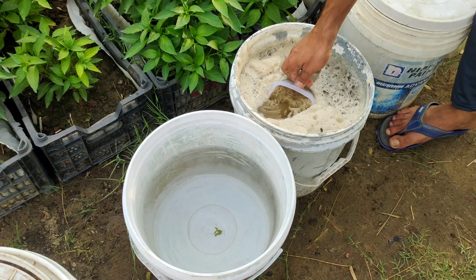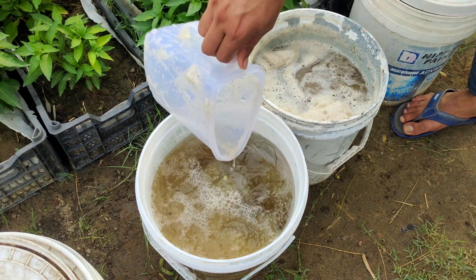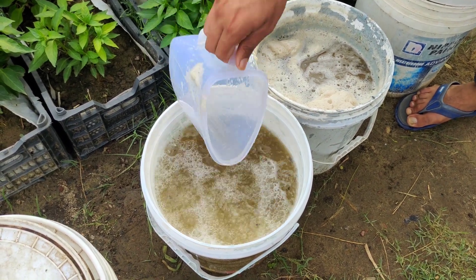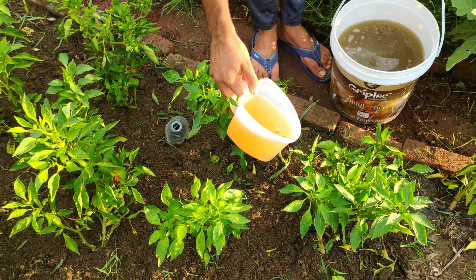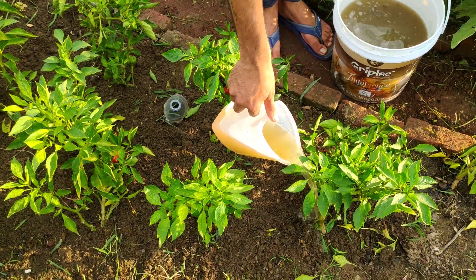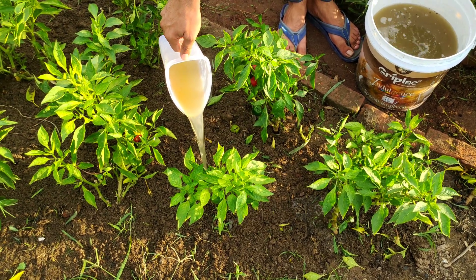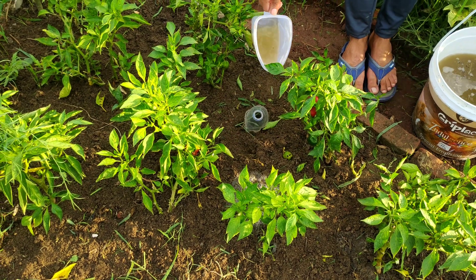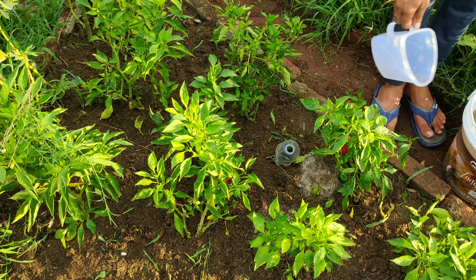Using JADAM liquid fertilizer offers numerous benefits for your garden. It enhances soil fertility by adding essential nutrients such as nitrogen, phosphorus and potassium, which are vital for plant growth. The organic matter in the fertilizer also improves soil structure, promoting better water retention and aeration. Additionally, the beneficial microbes introduced during fermentation help suppress soil-borne diseases and enhance plant resilience.